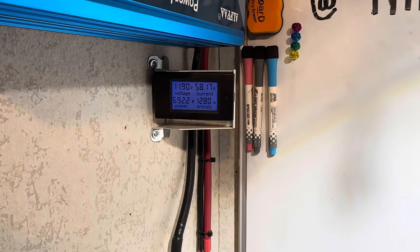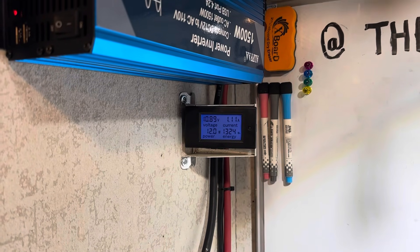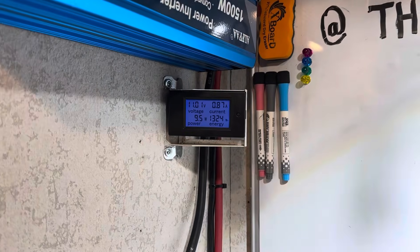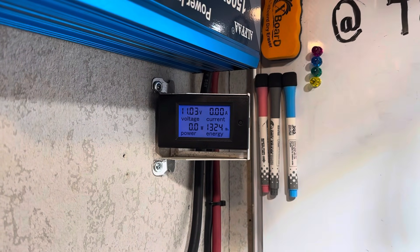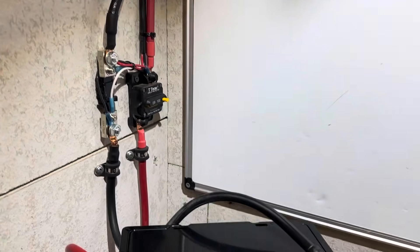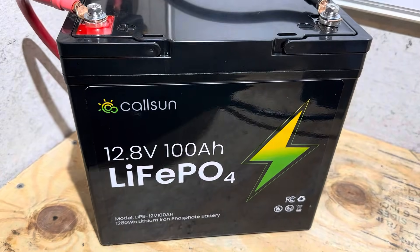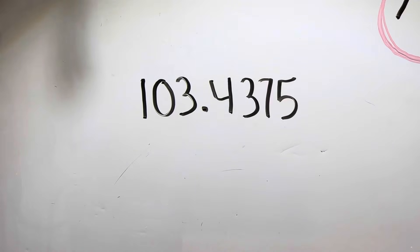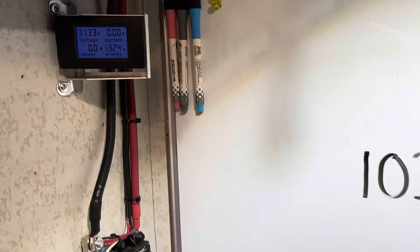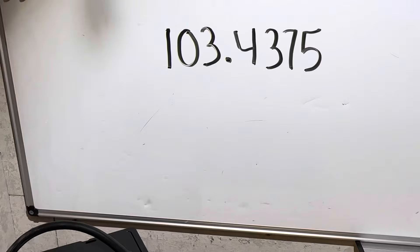The inverter just shut down on low voltage disconnect — that's the end of the capacity test. The tally was 1,324 watt hours of usable capacity on an inverter from the Callsun battery. That's roughly 103.4 amp hours — nice. There is a little bit of energy left, so with a very small straight DC load you could get a little bit more.